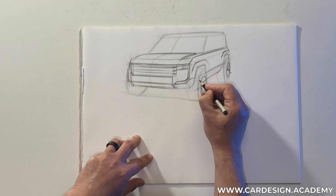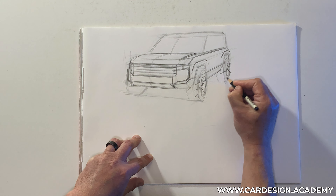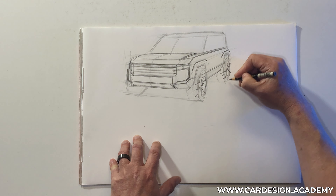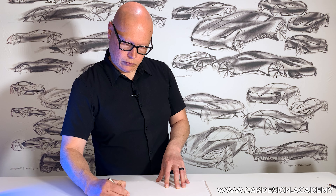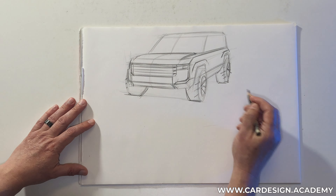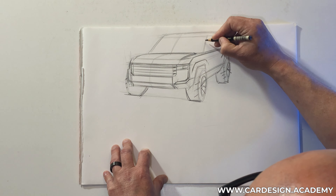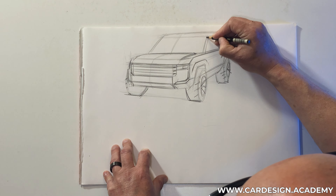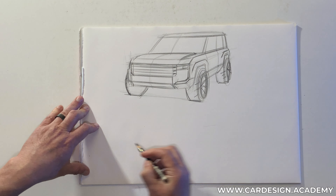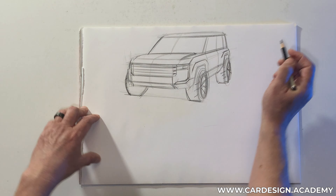Some robust fender forms also help a lot to convey power and strength. We're going to have some fairly tall sidewalls and maybe some exposed tire treads. So this would be a very tough, robust, rugged SUV.